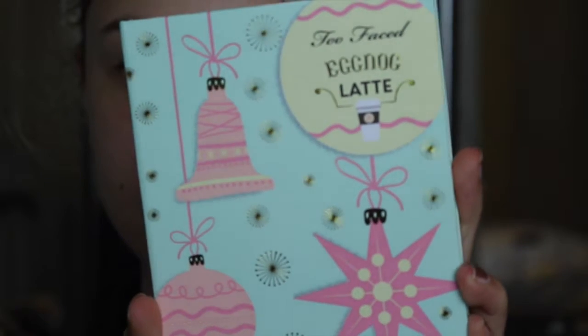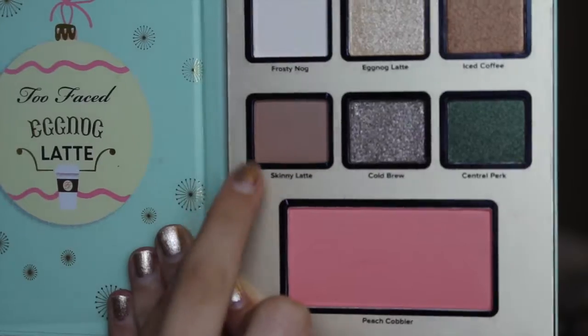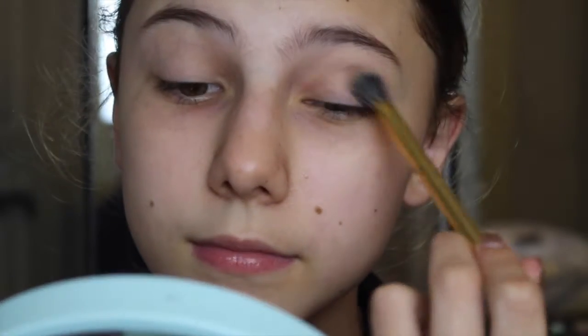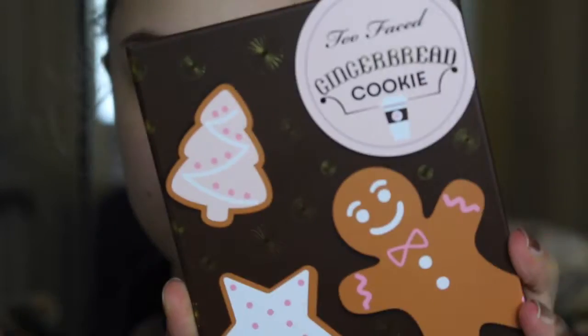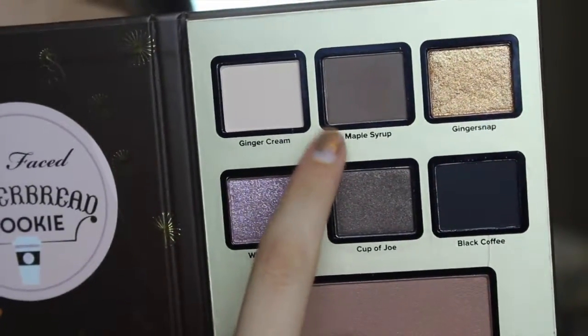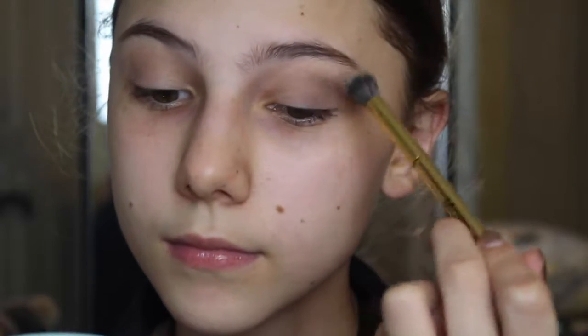I'm going to be using the Too Faced holiday palettes — I know they don't have these anymore, but you can use any similar color. I'm using the Eggnog Latte palette, picking up a light brown color with a Morphe Y16 brush and applying it into the crease. Then I'm going in with the Gingerbread Cookie palette, using the shade Maple Syrup — a dark brownish-gray — and applying that into my outer V and blending it into the crease with the same brush.